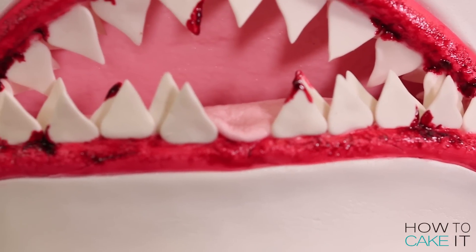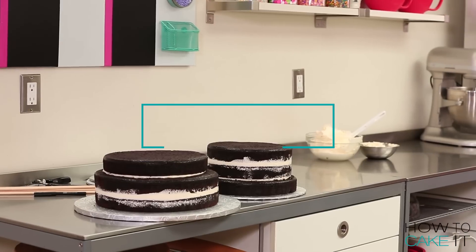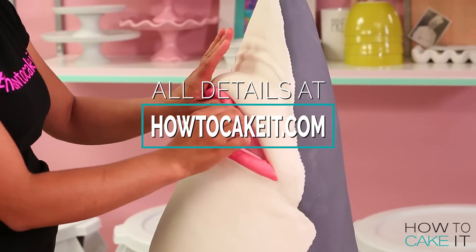You've heard of the Great White Shark, but have you heard of the Great Chocolate Shark? Is that how it goes? I think you're doing James Bond. Oh yeah, you're right. I'm too scared to watch Shark Week on Discovery, but I thought I could muster up the strength to cake a shark.